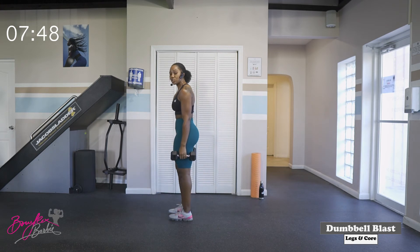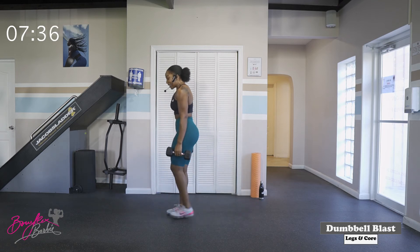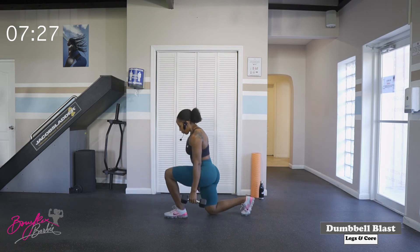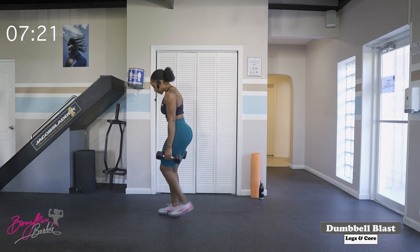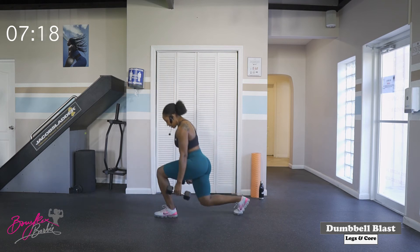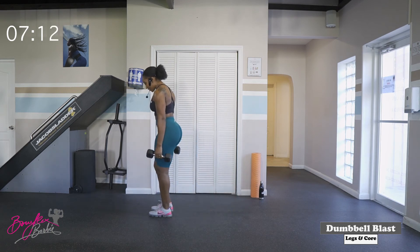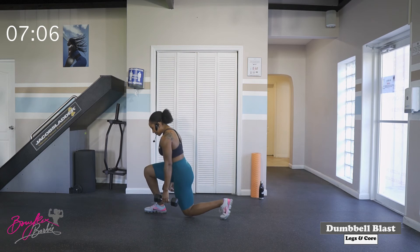Now we are going into reverse lunges. Similar to our stationary lunge, but this time we're actually going to take a step back to get into that lunge. We step back with the right leg, back to the start, and then back with the left leg, back to the start. We're going to go ten in total — five on each leg. Starting with the right leg. Three, two, let's go. One, two, three — keep that chest up, shoulders back — four, five, six, seven — three more, let's go team — eight, nine, and ten. Good job.